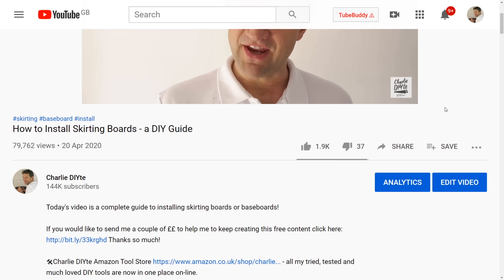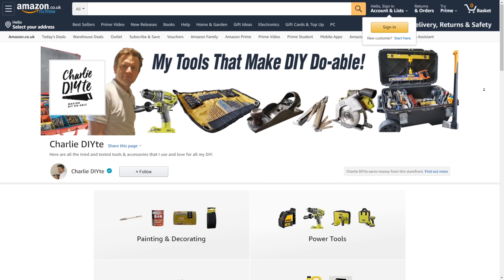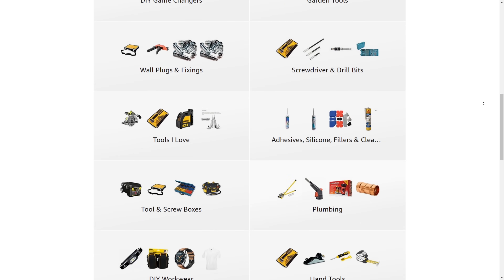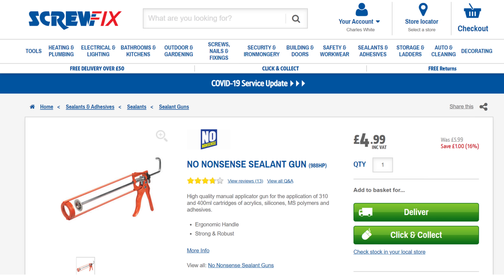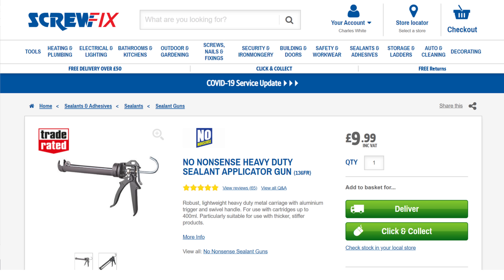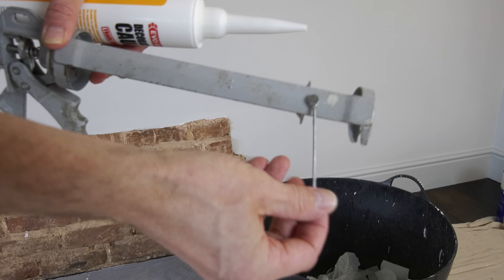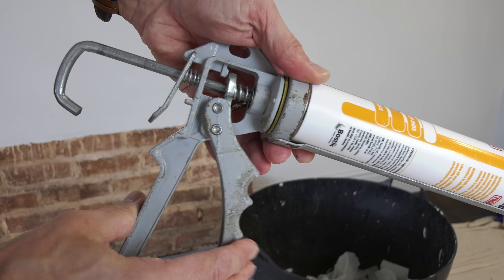Details of all today's tools will be in the description below the video, where you can also find a link to my new Amazon store linking to my entire tool collection in handy categories. A quick word about the sealant gun itself: cheap sealant guns break very quickly - either the components snap or the pressure isn't constant. It pays to spend a little more, between 10 and 20 pounds, on a heavier duty quality sealing gun that will last 10 to 15 years.